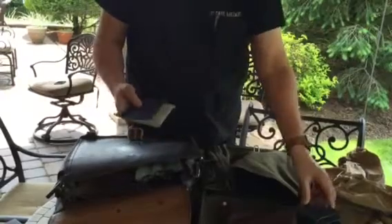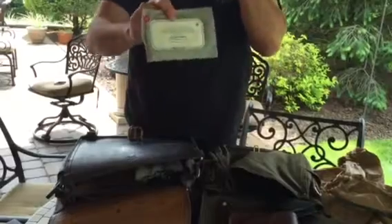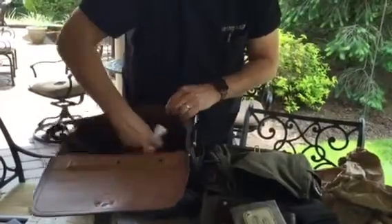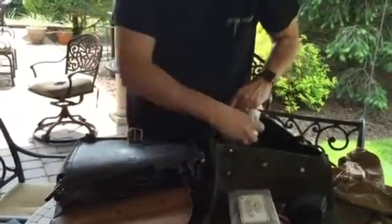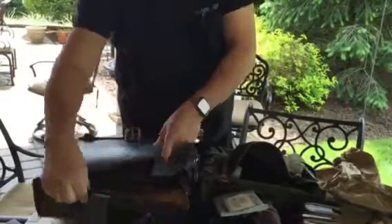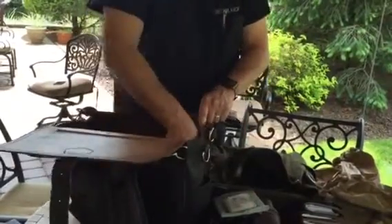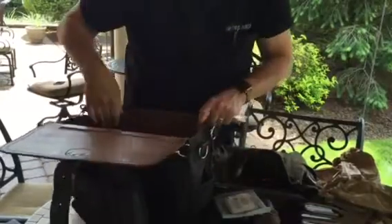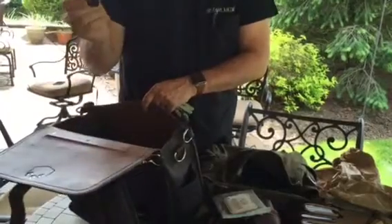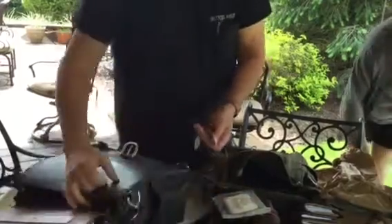I have a little wallet and an extra case. John really is vegan, and I carry my medications. I have all my keys. I also have a stylus for the iPad and some other interesting pens. And every man needs a ruler — because you never know when you need to measure something.